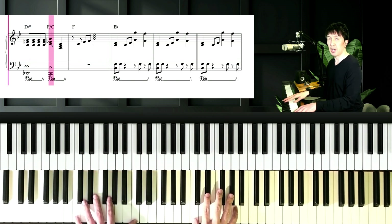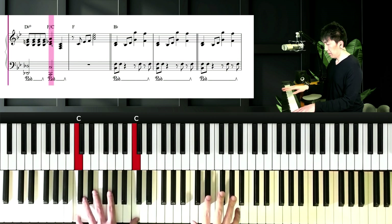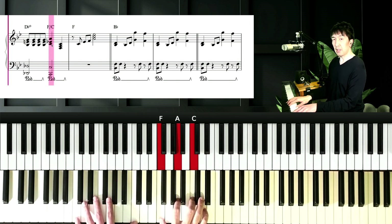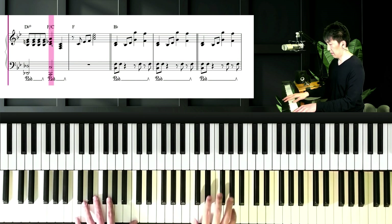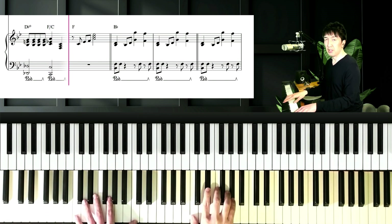And next chord is F over C. Left hand is C, and right hand is Eb, A, F, A, and C. And next chord is F major.